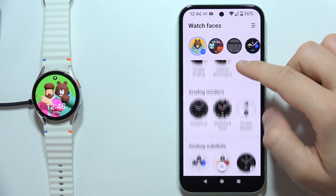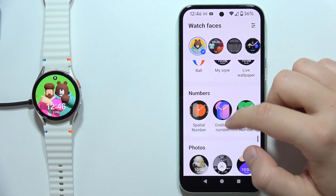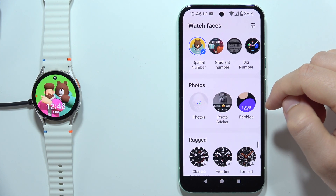Next, you will have to start scrolling, and right now you will have to find the photos watch faces. So in my case, I'm going to pick this one — the first one.